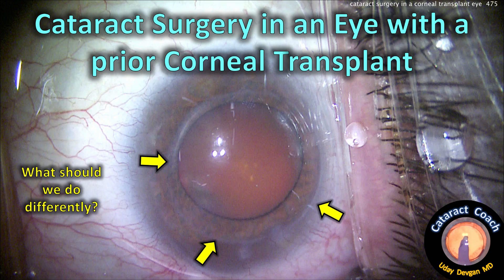CataractCoach.com — cataract surgery in an eye with a prior corneal transplant. What should we do differently?